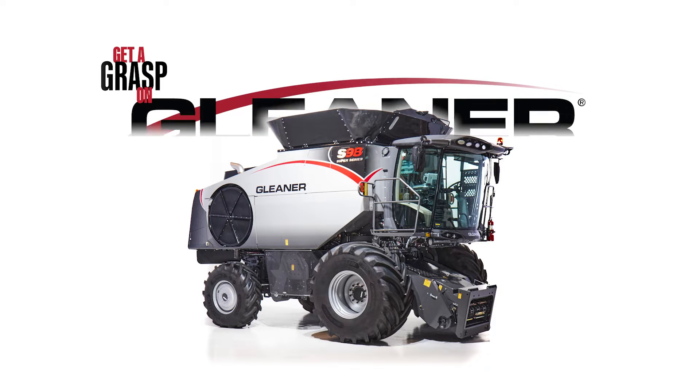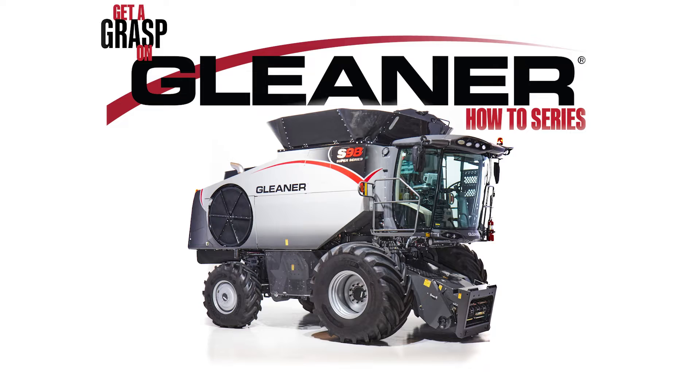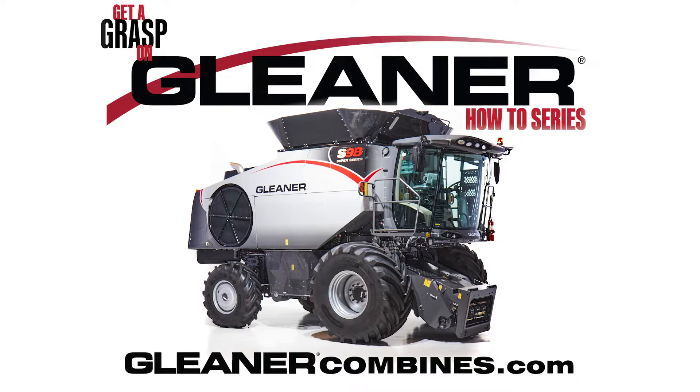Welcome to the Get a Grasp on Gleaner series of training videos, where we share with you the know-how to operate your Gleaner S9 Series Combine. For more training topics, please visit GleanerCombines.com. Hi, my name is Aaron Beyer, Marketing Product Specialist for Gleaner Combines.